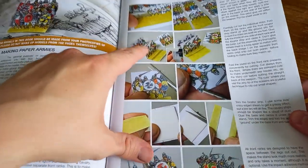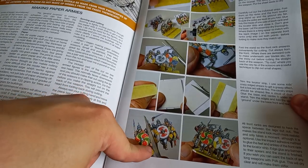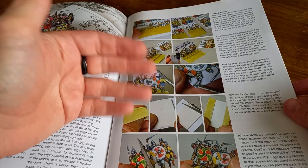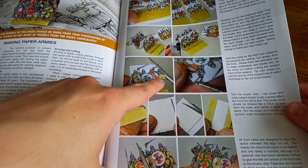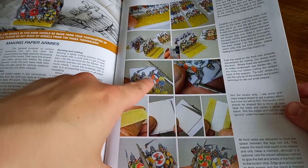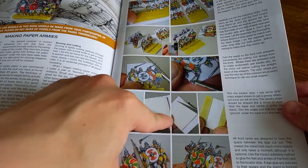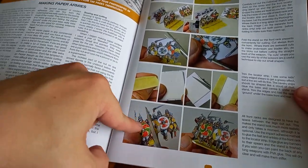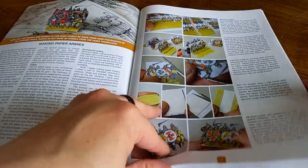There's a good breakdown of how to make paper armies in here, with a nice selection of diagrams showing how you actually build units and get them cut out. Essentially you're going to need some glue — maybe Pritt Stick or PVA — some embroidery scissors or normal scissors, and a little bit of card to use to strengthen the bases of the miniatures. They just fold over and make awesome sets of warriors that you can use to fight in your games.